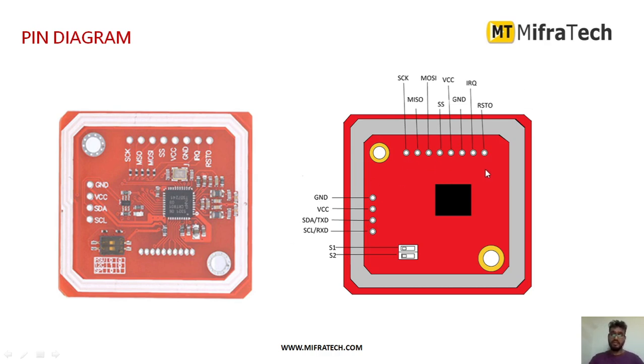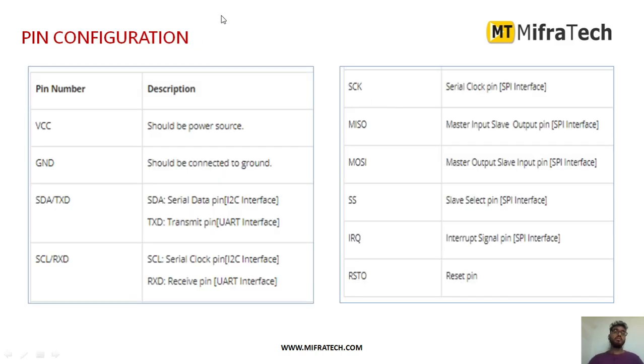As you can see, this is the pin diagram for the NFC module. It has mainly four pins: Ground, to connect the ground; VCC, to provide the power supply; and it has a transmitter and receiver for serial communication — that is serial data and serial clock. There are also MISO, MOSI, SS, VCC, Ground, and IRQ pins. These are the different things which we have to connect in order to communicate with this NFC module.